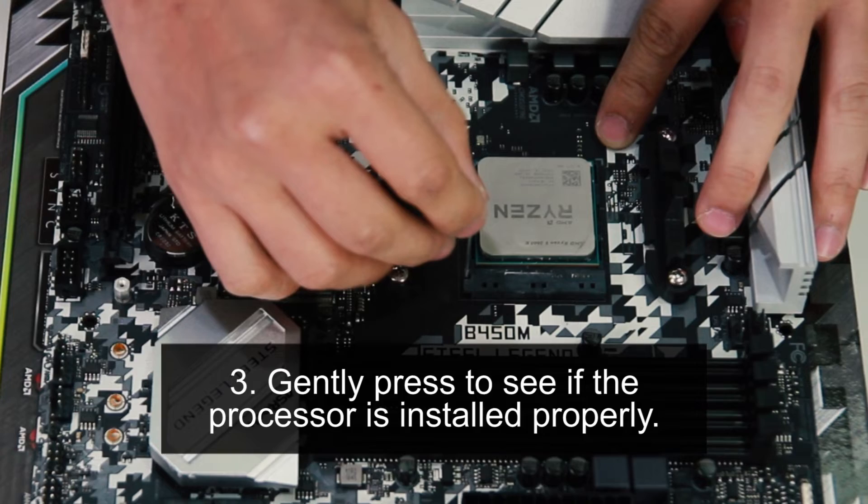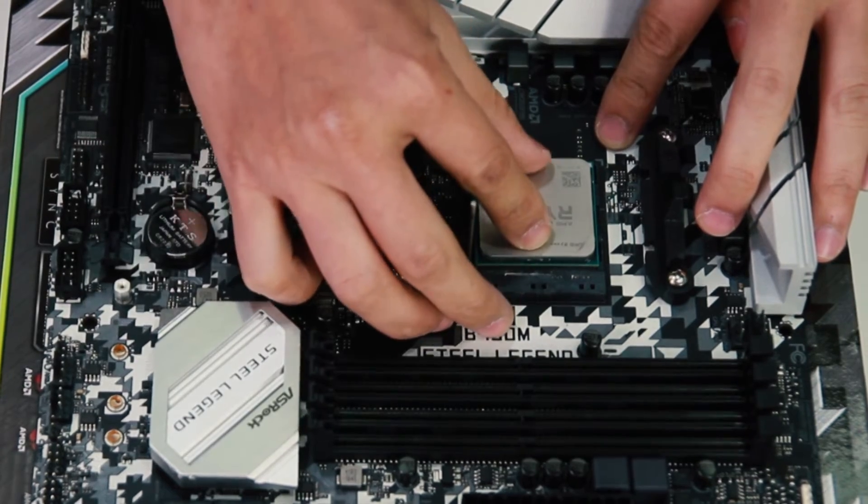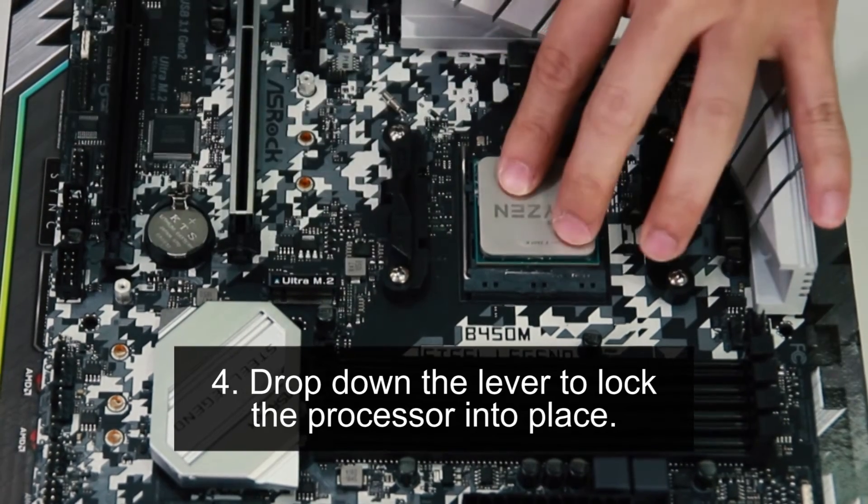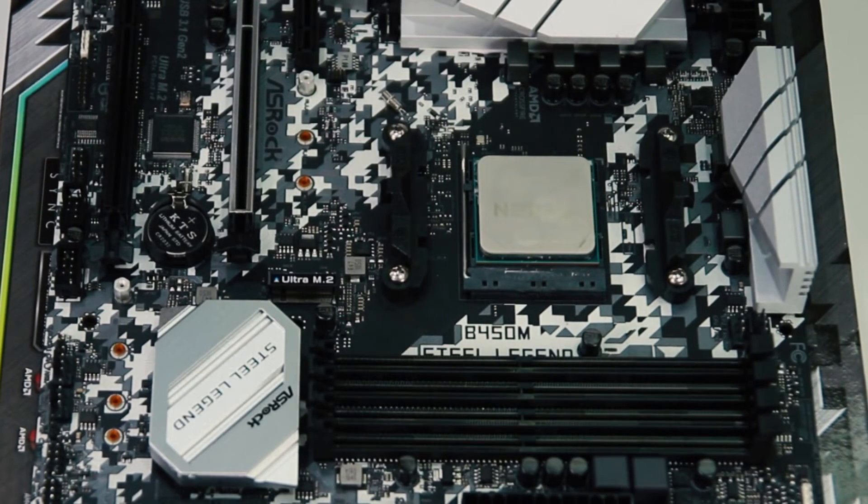Fourth step: drop down the lever to lock the processor into place. That's it for now! If you like this video, make sure to subscribe, like, and comment down below. We will see you guys next time.